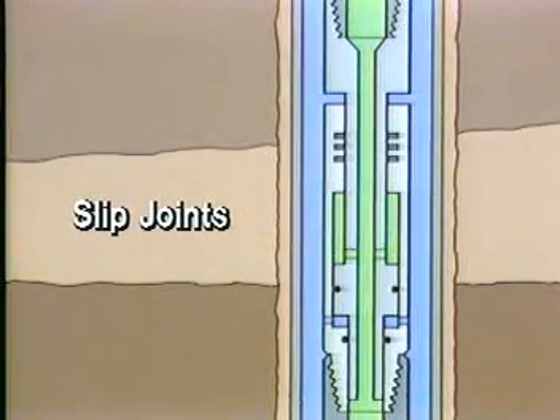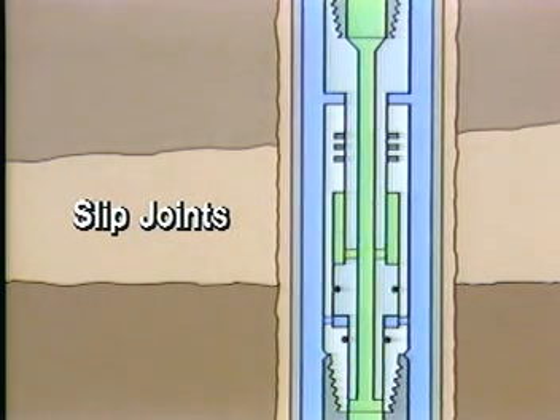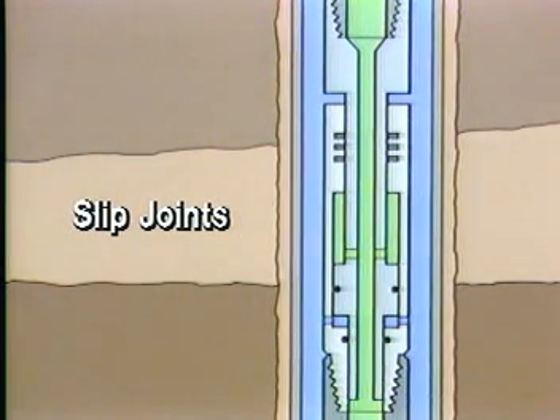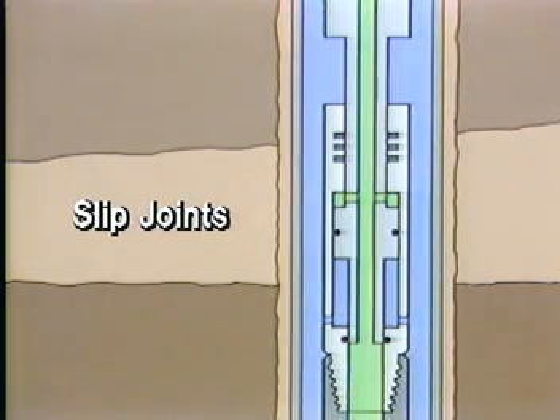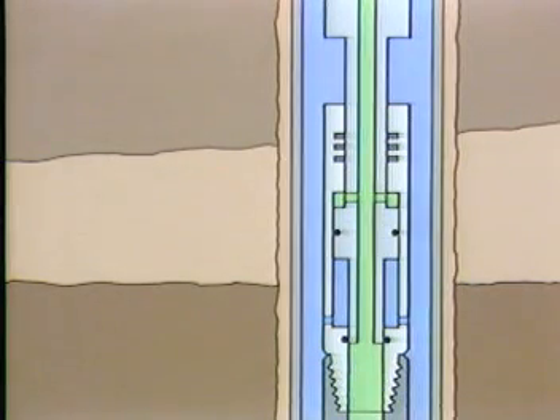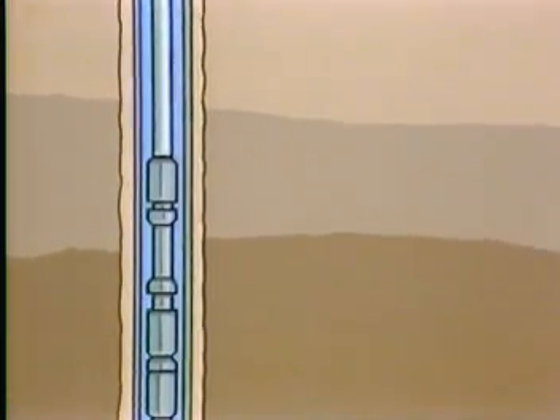Slip joints are added to the test string to help compensate for vessel movement so that constant weight can be maintained while setting the downhole tools. After the test is underway, the slip joints compensate for any expansion or contraction of the string due to pressure and temperature changes. The slip joint system is placed between the test assembly and the major pipe or tubing string. Two slip joints, one compressed and one extended, are often used to allow for maximum expansion and contraction.